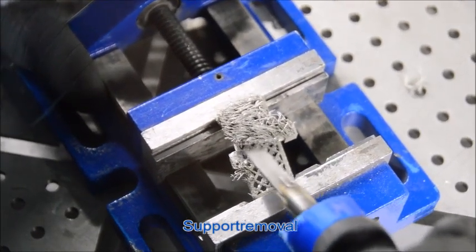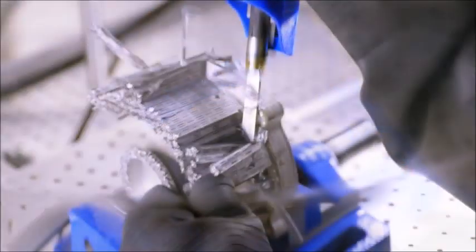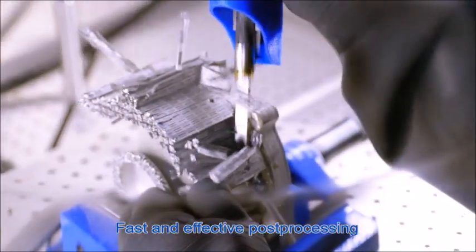Due to the high performance of the device, supports in particular can be removed more effectively and much more easily than with conventional tools.